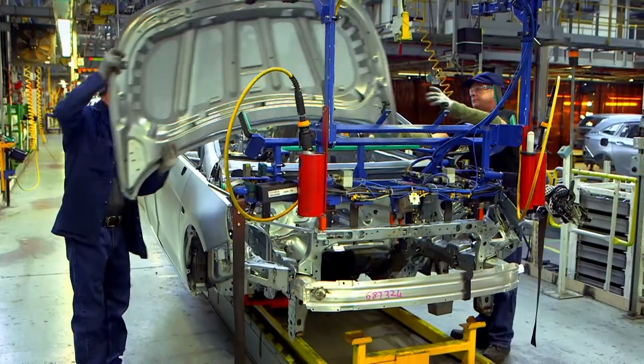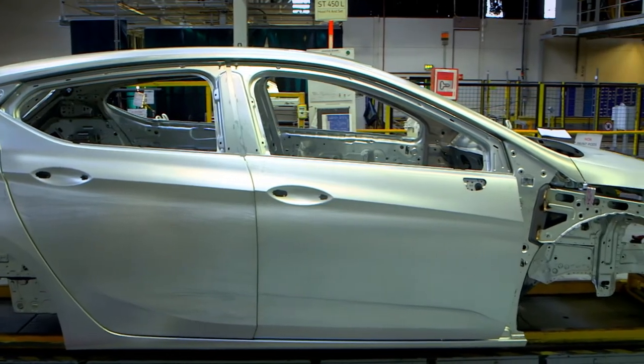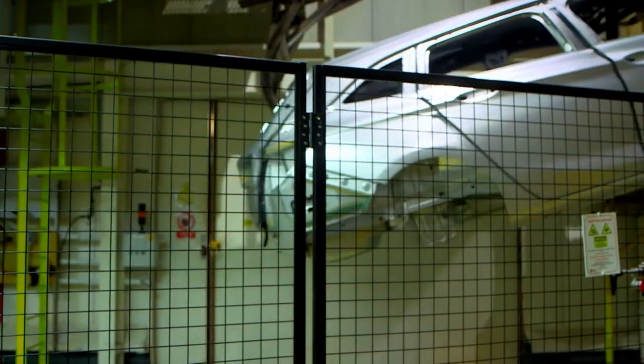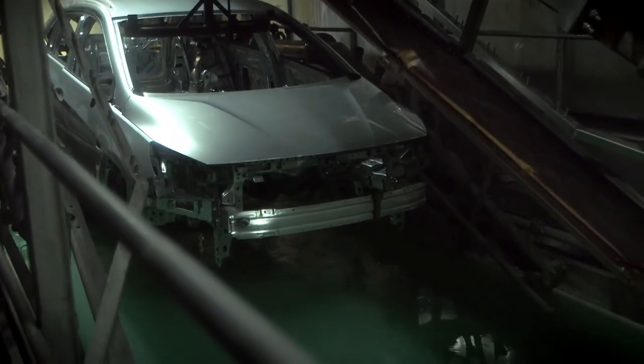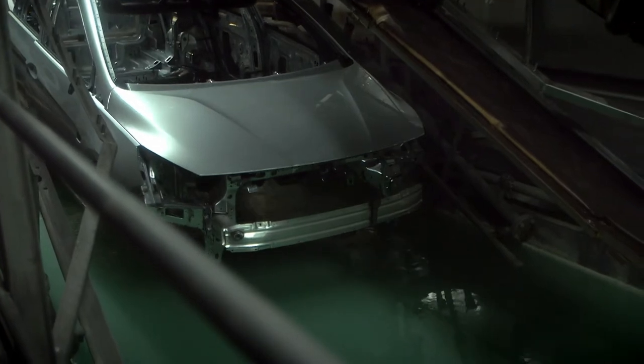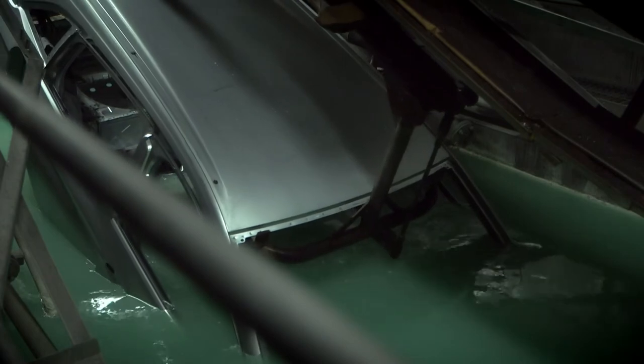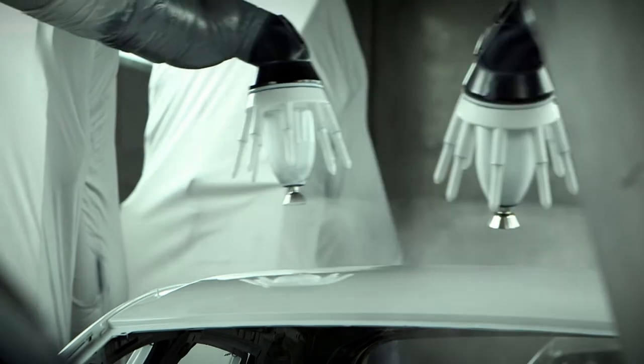When all the panels have been attached together, you get this — it's called the shell. It's really beginning to look like a car! Next the car shell has to be painted a colour. But first it gets dipped in this big tank of liquid which protects the car from the weather. When metal isn't protected from weather like rain or snow, it goes rusty — like these nails, they look brown and mucky. We wouldn't want our car to look like that! After the cars have been dipped, these robots coat them with a layer of paint called primer.